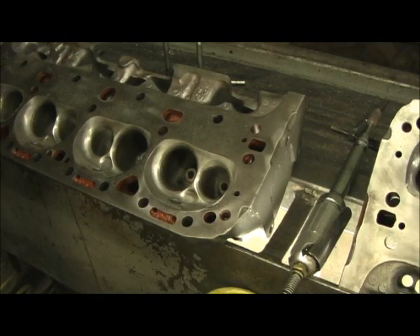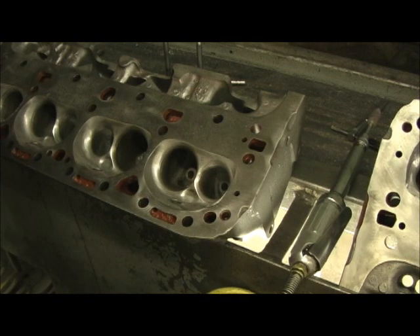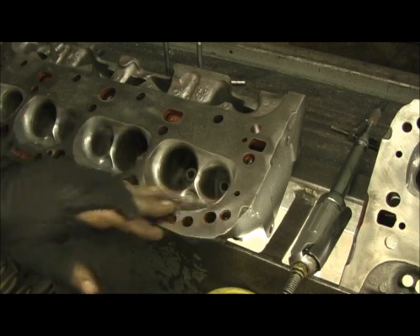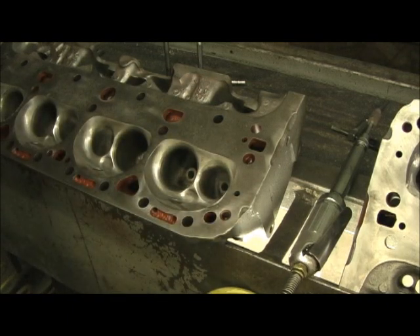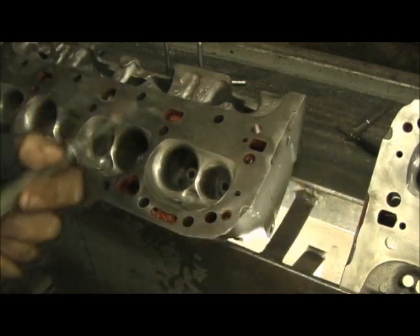Somebody had ported these before and done a decent job somewhat of opening them up, but they were a little rough - kind of humpy. I call them ruffles and ridges, like a ruffle potato chip. So I took some time and went in there with a grinder and re-blended them.